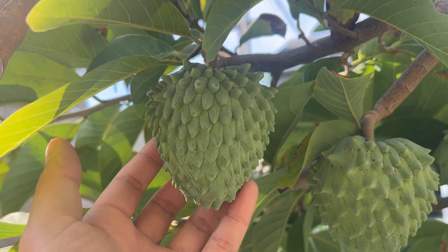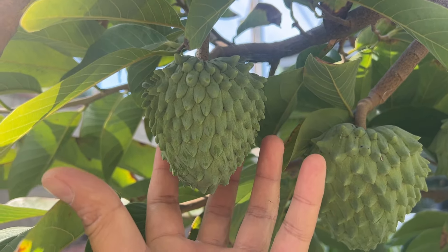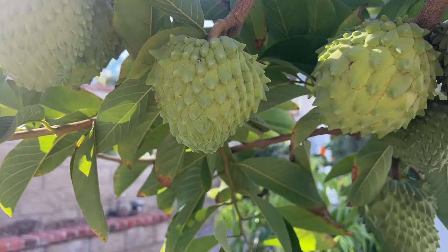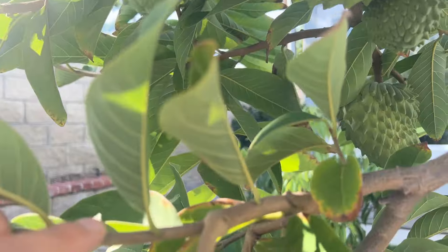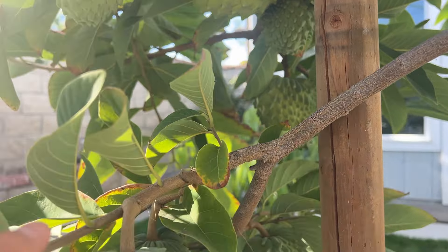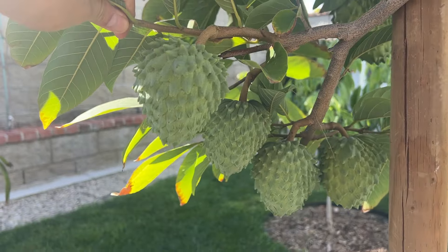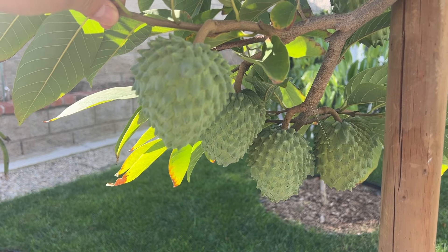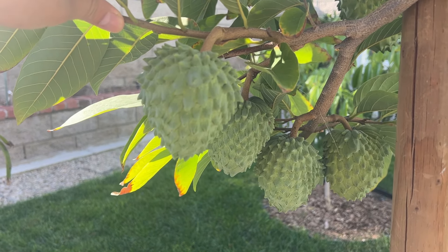Another one here, very even. Imagine this guy opening all the way up to a pound or pound and a half — that's going to be quite a sight. Here's a small branch, maybe about a centimeter in diameter, and I have four fruits set on this branch — that is way too much.